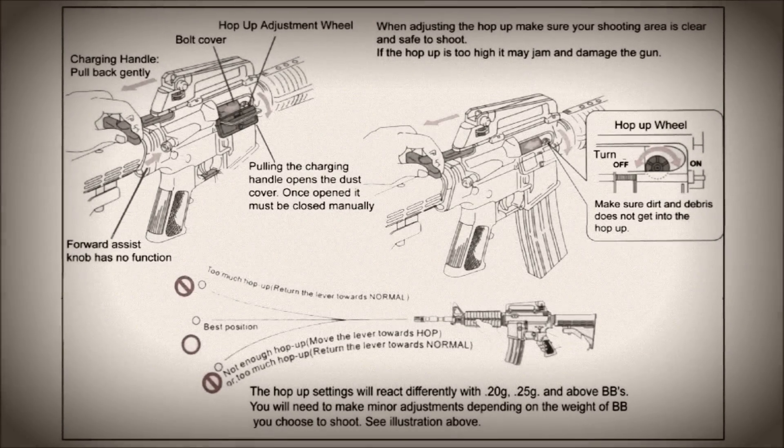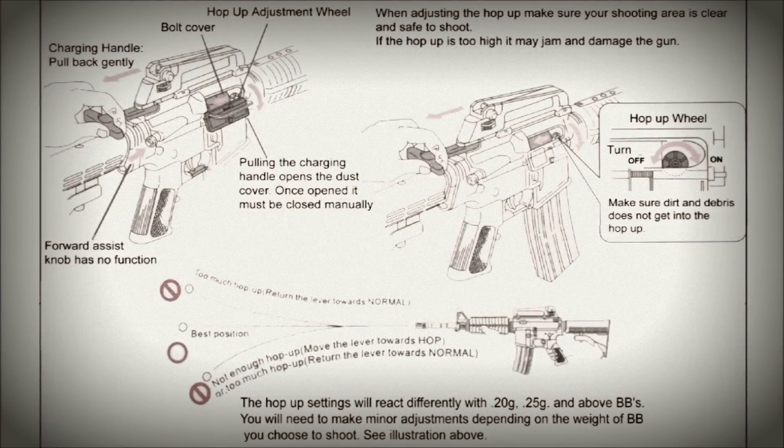Right then, you horrible lot. This week on Burnt Wolf Airsoft, I've got a little bit of science for you. How does hop-up work? We all know that hop-up adds backspin to a BB to make it go further, but there's science afoot.